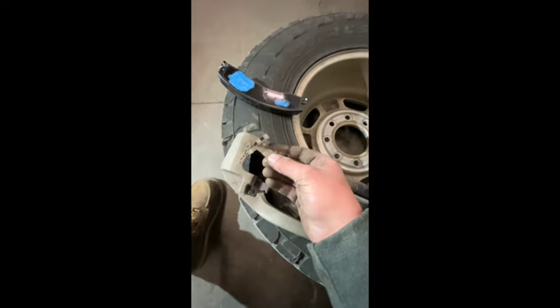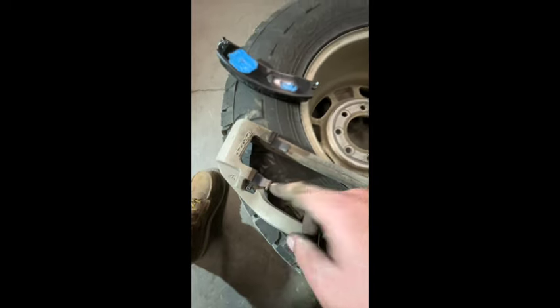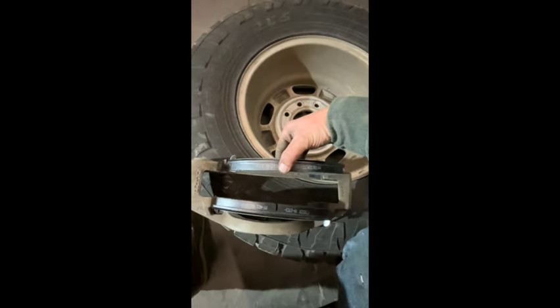Take this off. Pull out your old ones, put in your new ones, and then take your pads, stick them in there — one and two. Go ahead and get your other one and stick that in there.